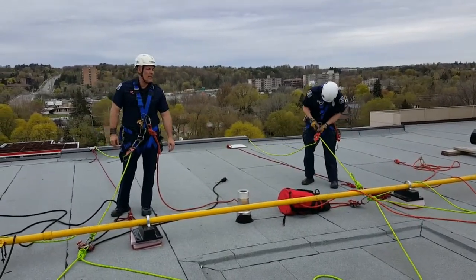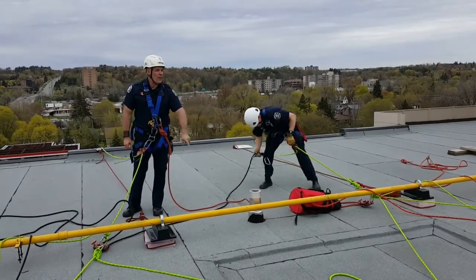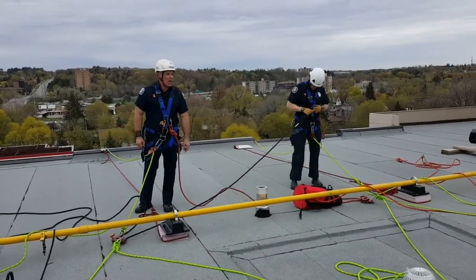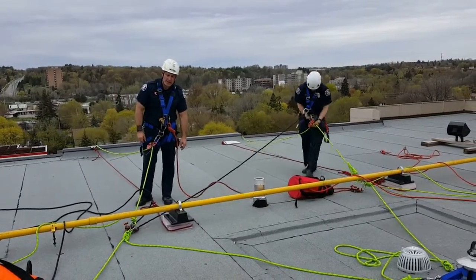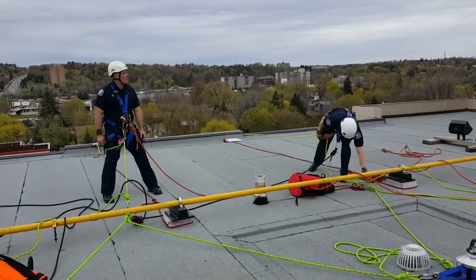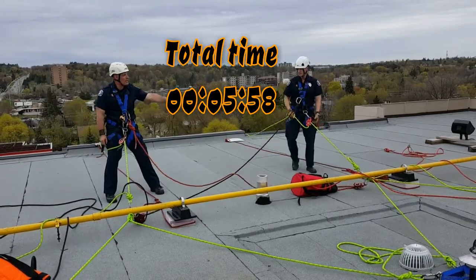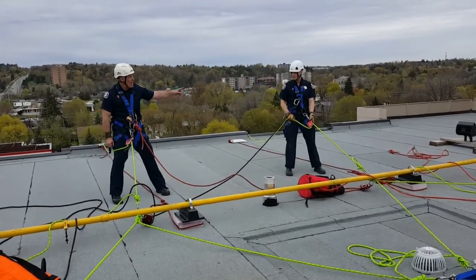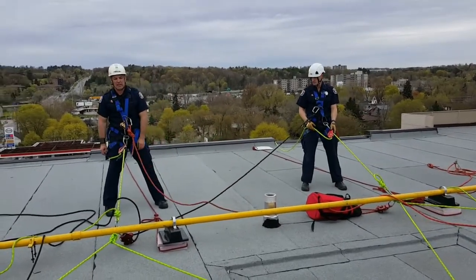Todd sets his static line, ID, and his belay, verifying that all gates are locked and up on the carabiners. I'll do a visual inspection of my own, and a visual inspection of Todd's — IDs are correctly rigged, the MPDs are correctly rigged, and we are off to the races.